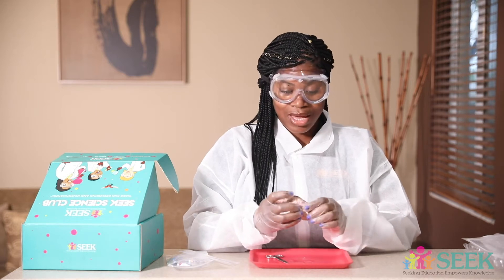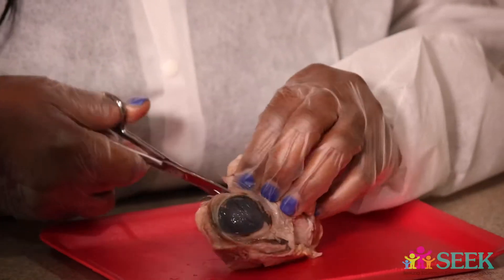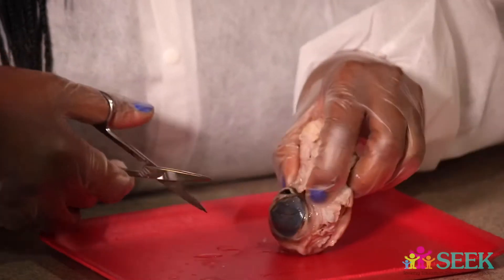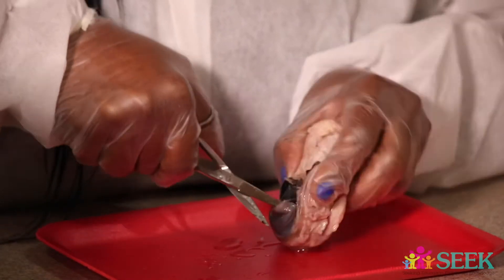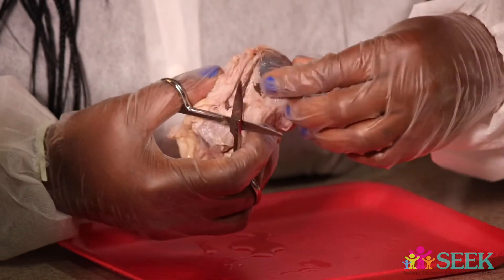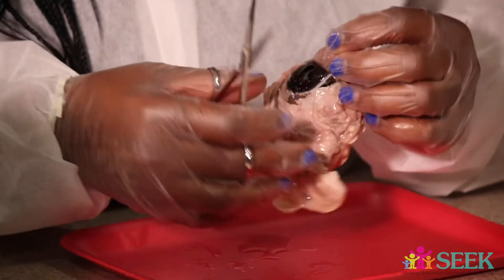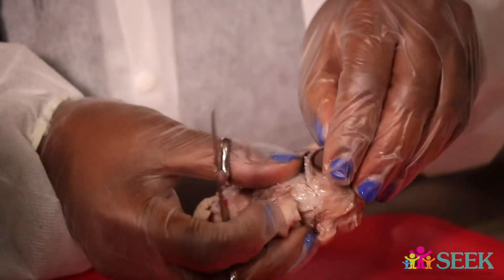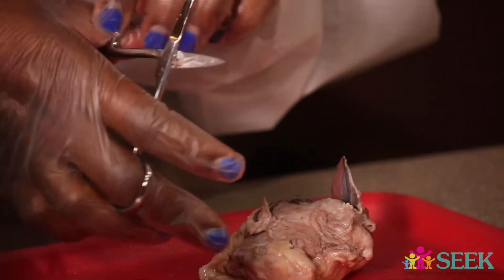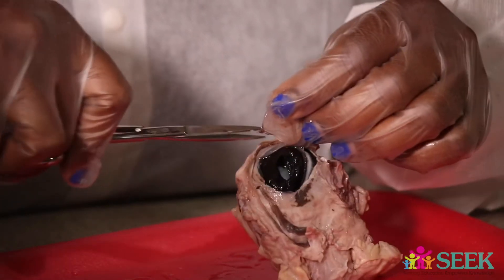Let's go ahead and see if we can cut this open and find some juicy stuff inside the eyeball. You see, this is the clear part that protects the actual lens here — we all have that over our eyes. Isn't this awesome to learn about the structure with hands-on materials? You don't have to wait if you're not in school, because sometimes with dissections it doesn't happen until middle school or high school, but you can do it much earlier to see if you have a love for it.